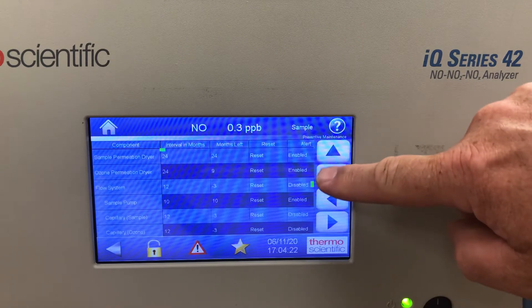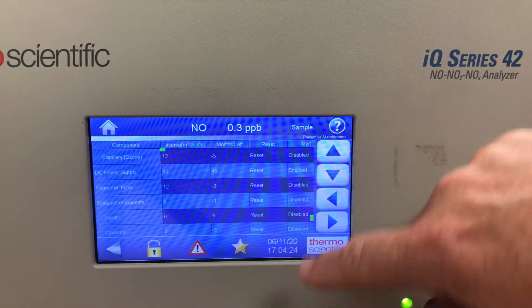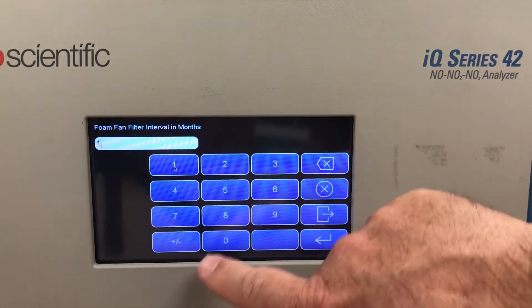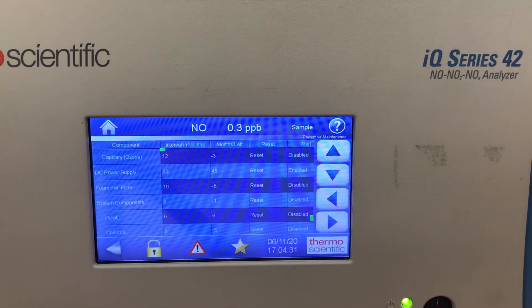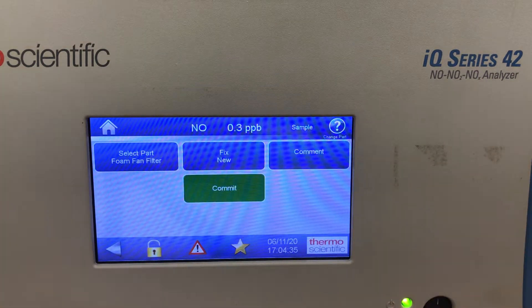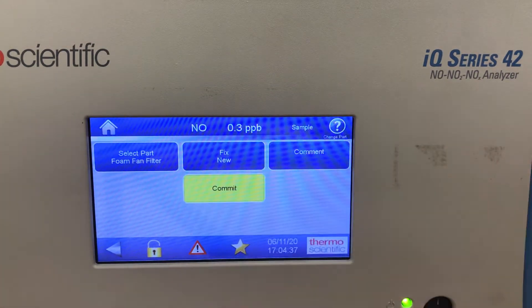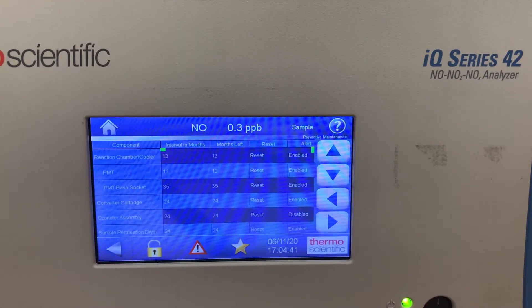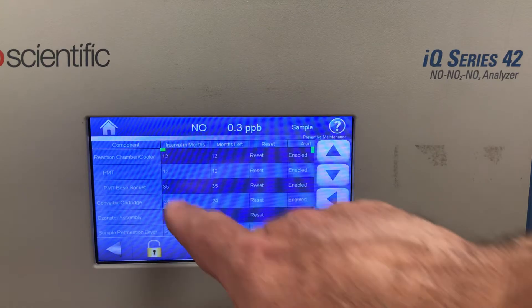You can see the different parts you can change and set the interval. If I want a 10-month interval, I enter it and it will count down for 10 months. I can reset it if I want to — just set the interval back to the beginning again, 36 months.